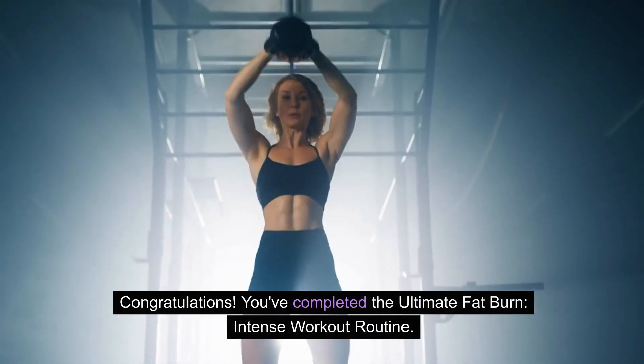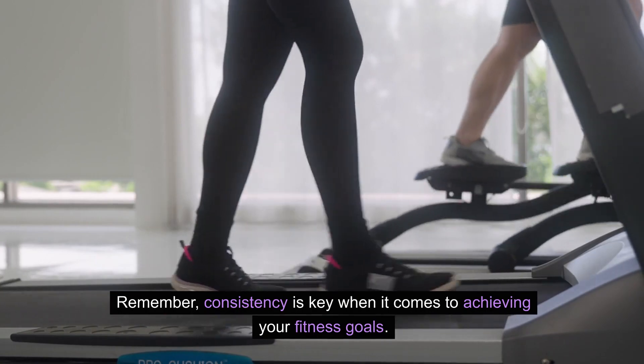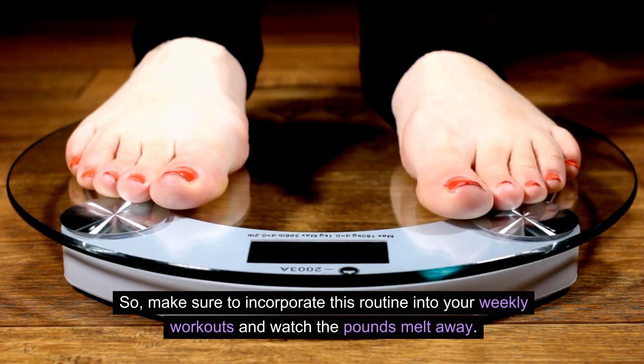Congratulations! You've completed the ultimate fat burn intense workout routine. Remember, consistency is key when it comes to achieving your fitness goals, so make sure to incorporate this routine into your weekly workouts and watch the pounds melt away.